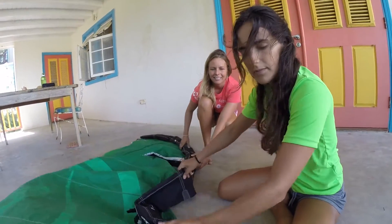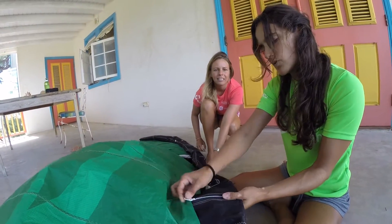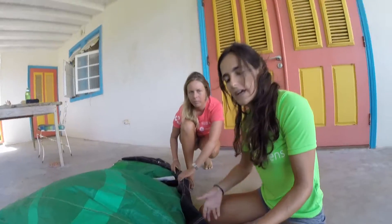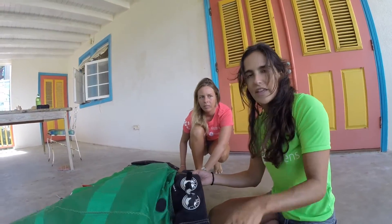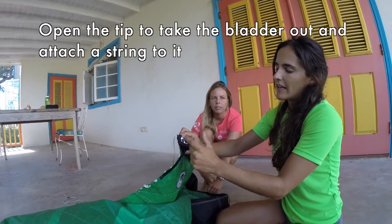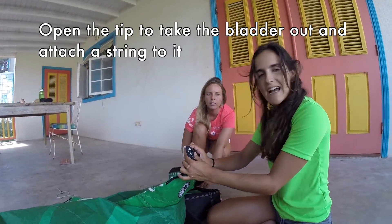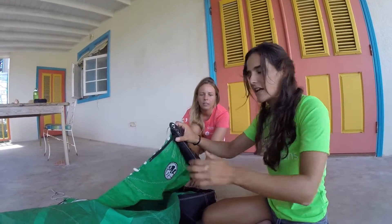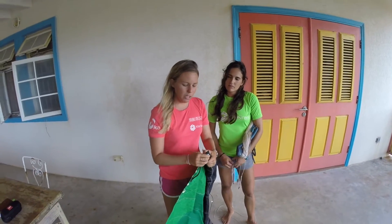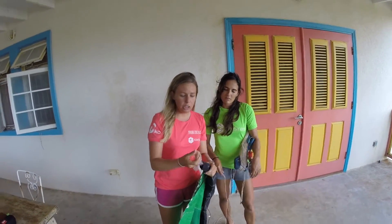Once we've disconnected the valves, we want to look for this zipper here — this is where we're going to take the bladder out. But before doing this, we have to go to the second step: opening the tip at the end of the bladder, because we want to attach a string to it so when we pull it out we can pull it back in easily. There's a velcro here by the leading edge, so we're going to take it out so the bladder can come out and we can attach a string to it.